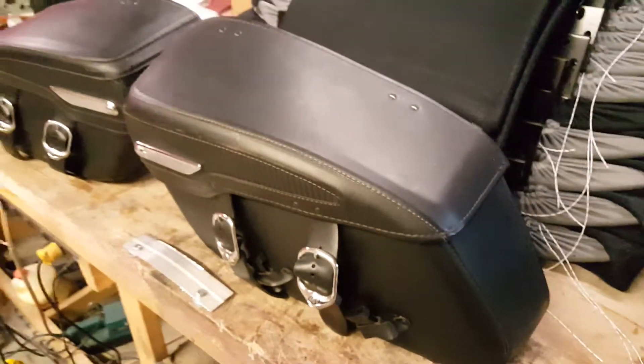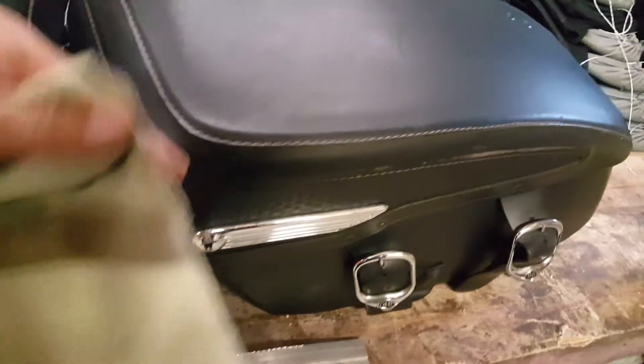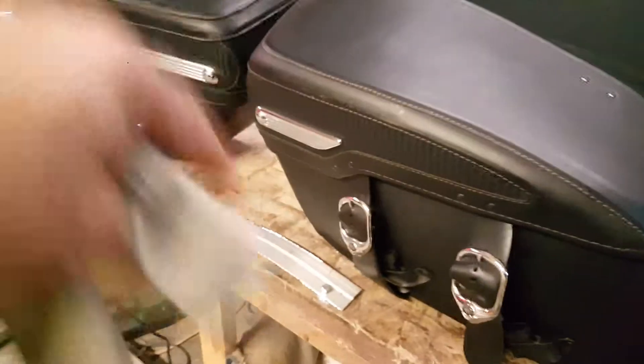My 2008 FLHRC Road King Classic is outside somewhere. I'm a classic kind of guy — I like the chrome, I like the leather, I don't like the hard saddlebags. Nothing against them, I just don't like them. I like these; they're nice and wide. I get plenty of groceries, plenty of crap inside here every time I go shopping.